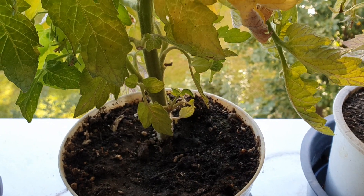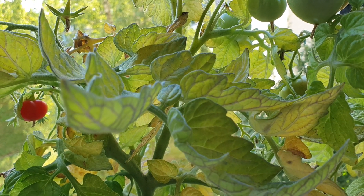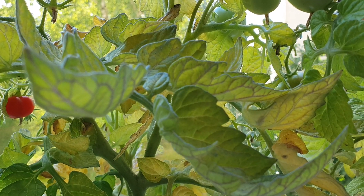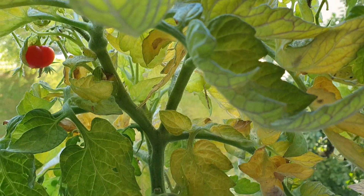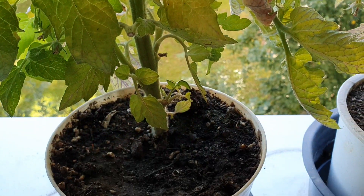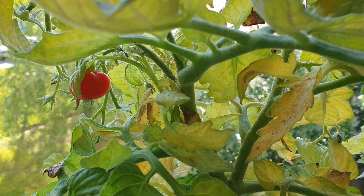Not store-bought soil — this is dirt from outside that my mom brought home. So nothing fancy here, and they are very beautiful.